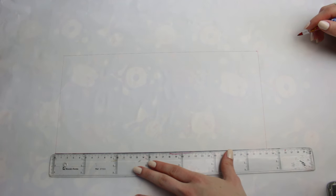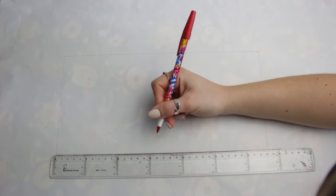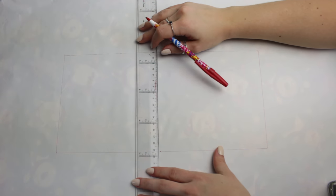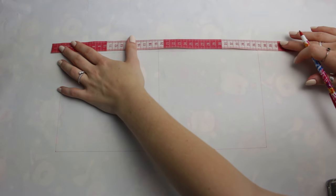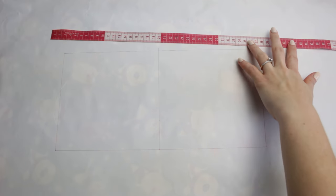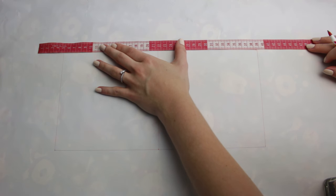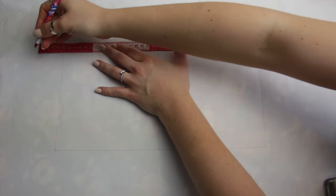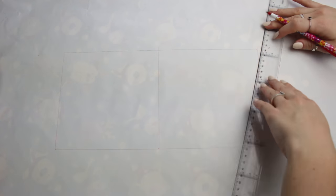Now divide the 33 centimeters by two — that's 16.5 centimeters — and create a dot right here so we know exactly where the middle of the back is. Create a line connecting to the top, because we are going to create new lines using the bust measurement of 43 centimeters. Divide 43 by two — that's 21.5 centimeters. Place your measuring tape and create two little dots: one at 43 centimeters and one at the beginning of the tape. Then connect the bottom of the top to the dot at 43 centimeters.